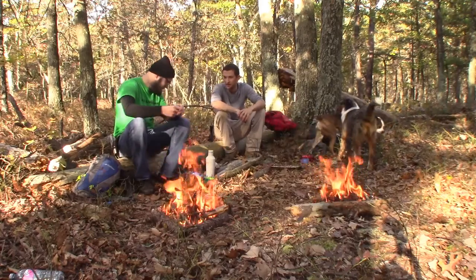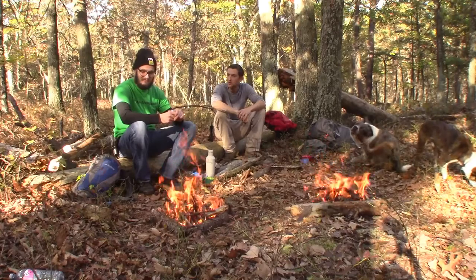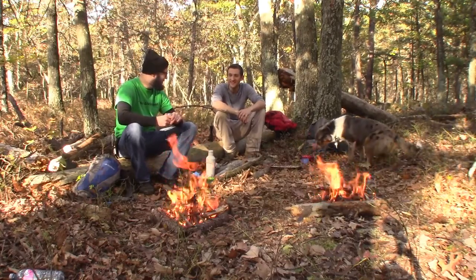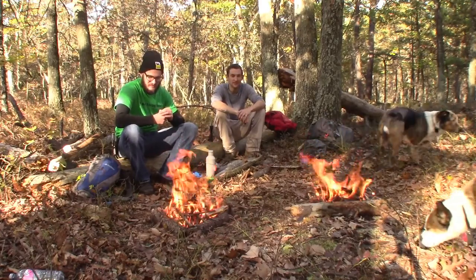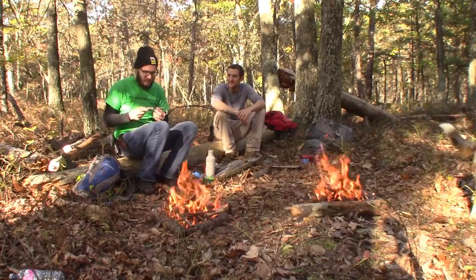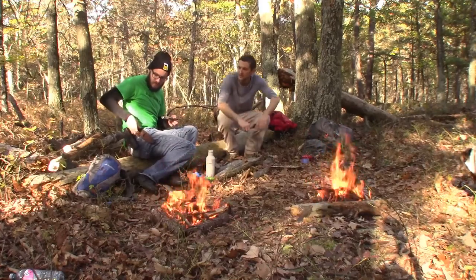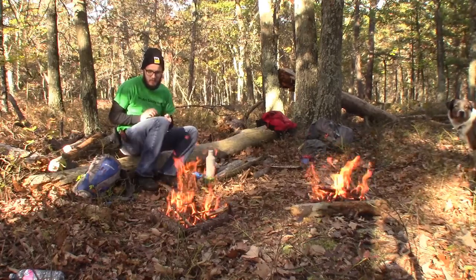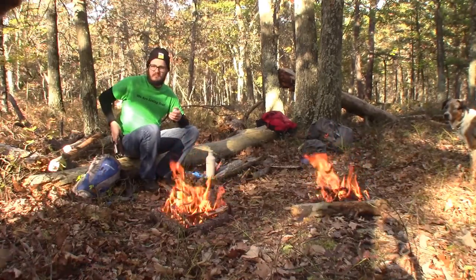What do you think about your first fatwood attempt? I think it was pretty successful even though it got off to a little rough start. I also forgot to mention — he made a sheath that goes along with the knife to hold it safe. I had to step out of frame to get my water.